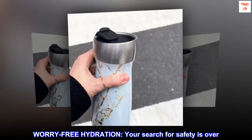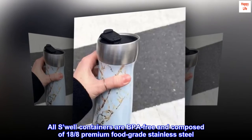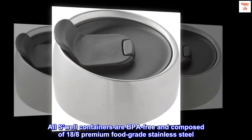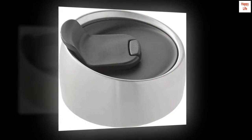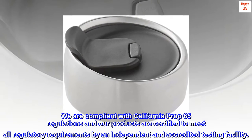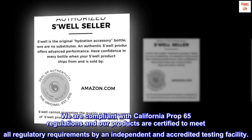Worry-Free Hydration. Your search for safety is over. All Swell containers are BPA-free, and composed of 18-8 premium food-grade stainless steel. We are compliant with California Prop 65 regulations, and our products are certified to meet all regulatory requirements by an independent and accredited testing facility.